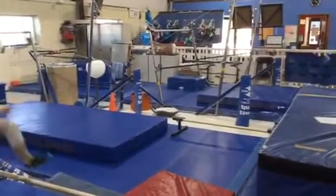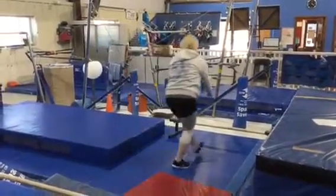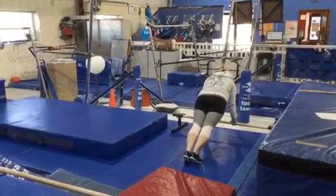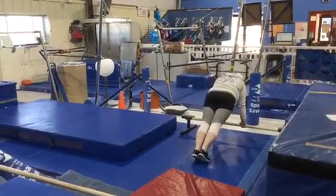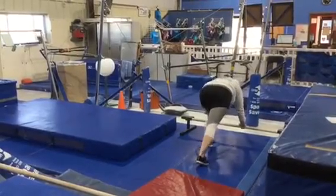The last station is on the floor bar. The students will put their hands on the bar, show their nice push-up shape, walk their feet all the way down into a pike keeping their shoulders leaned over the bar, and then walk back to the push-up.